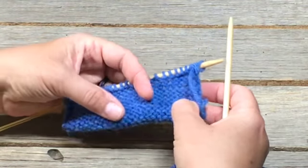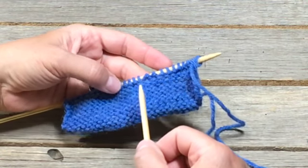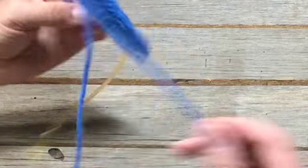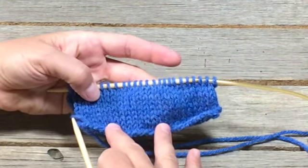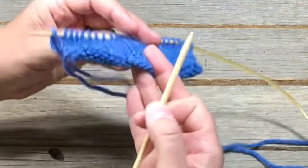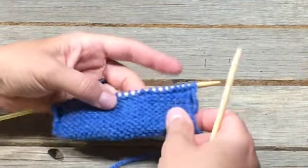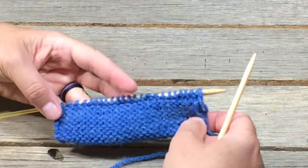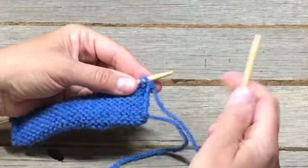Alright, so this is the back side of our rectangle and you can see this is what's called in patterns the wrong side, whereas this is the right side or the outside of the garment. If you were using this as a sweater, this is the outside that you see and this is the inside, or commonly stated on patterns as the wrong side. So this is where we purl, which is just the opposite of knitting.